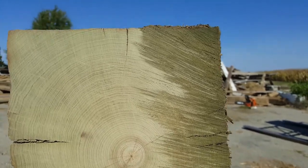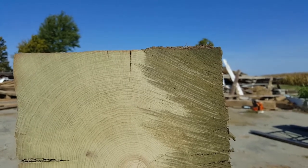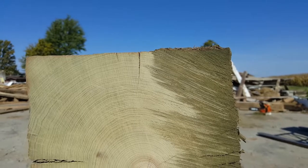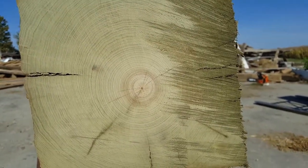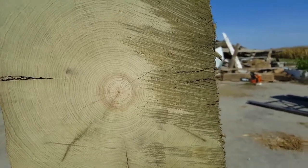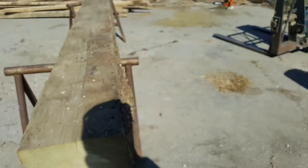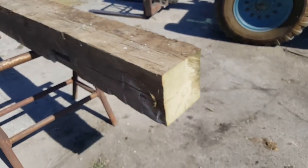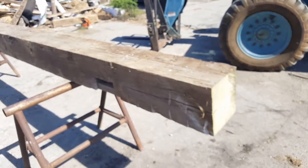Obviously when they squared this beam up, they took some off, which would have been in slabs of wood. So I'm going to guess this tree was probably 180 to 200 years old when it was cut down to make the beam for this barn in the 1860s. When you look at it like that, this tree was growing in the late 1600s. And that's just a phenomenal thing.